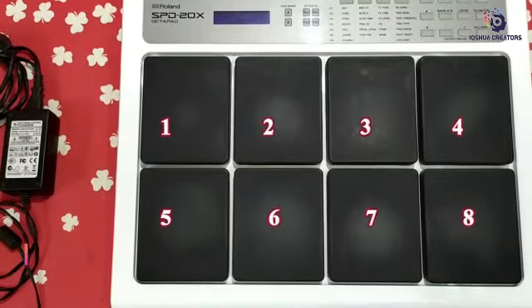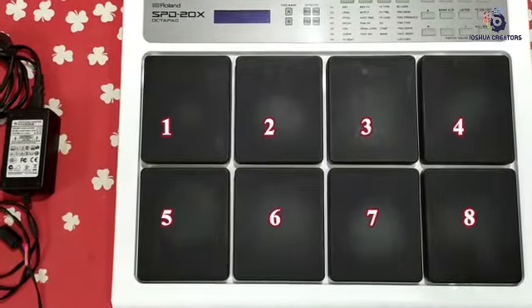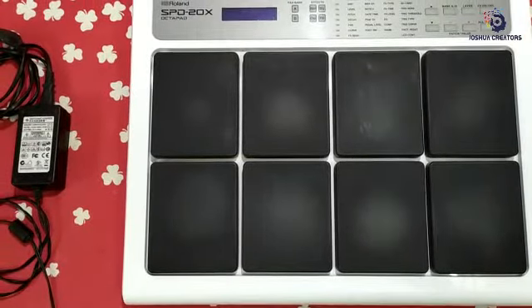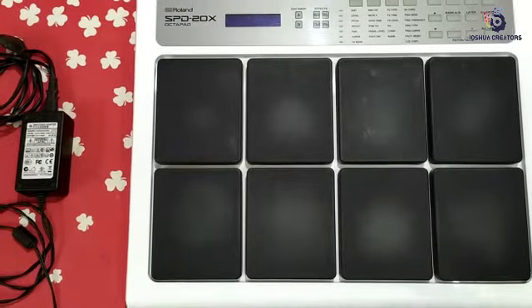So 1, 2, 3, 4, 5, 6, 7, 8 — this is the 8th pad.